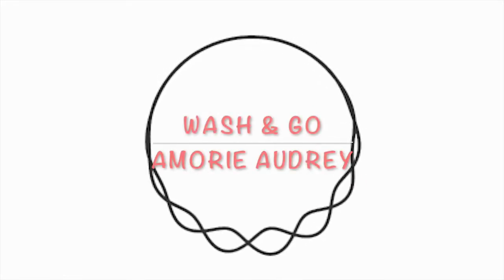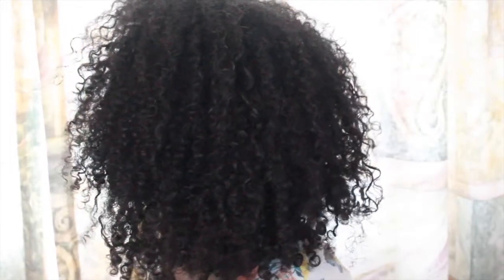Hey guys, it's Aime Marie and welcome back to my channel. Today I'm going to show you how I do my wash and go's. One thing I really struggle with is trying to keep my roots from being so puffy, and I have a trick to this.